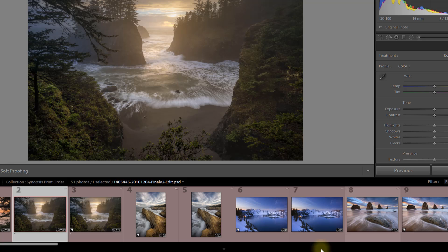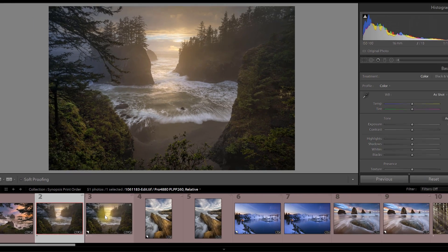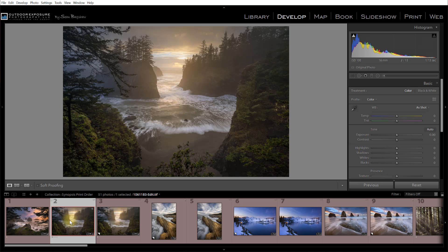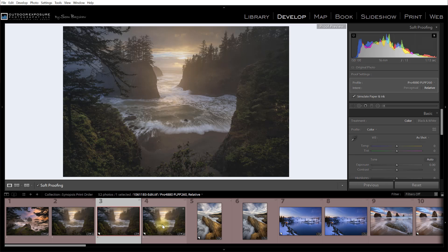Because screens and printed images are inherently different, and there are so many possible ways to print an image on different printers and different types of media, there's no way to get them all to match. So we develop our images for the screen, then use a profile to get the output to better match what we originally saw. You can do this in Photoshop — I have a video on YouTube for that — but for this demonstration I'll show how to do it in Lightroom. Down here in my filmstrip I have two copies of each image: the original and a virtual copy that has been soft proofed.